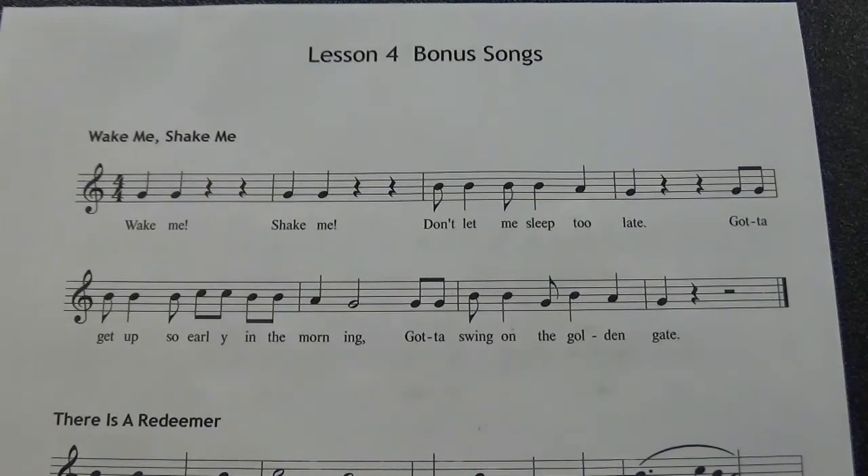You'll notice sometimes the G's that I played, like in measure one, got a little crackly. I was just blowing too hard, so you've got to be really relaxed and not blow too hard on the G's. Let me do it again.